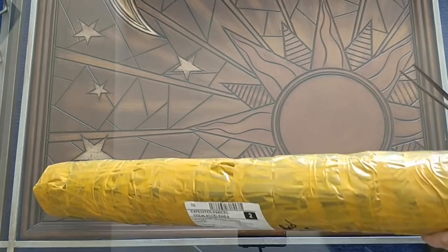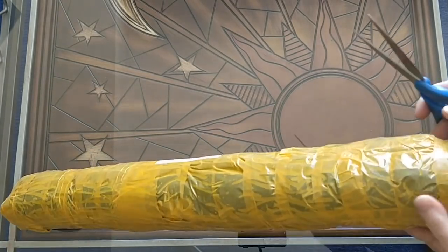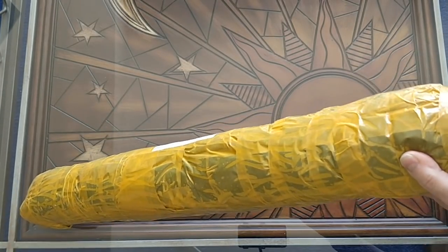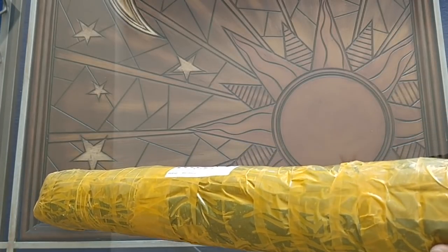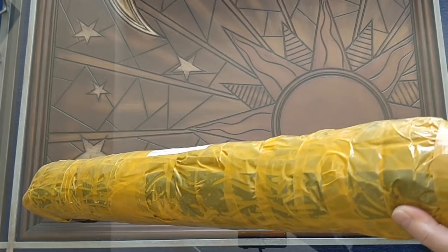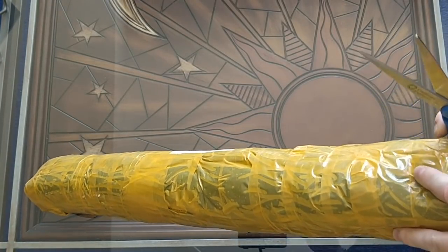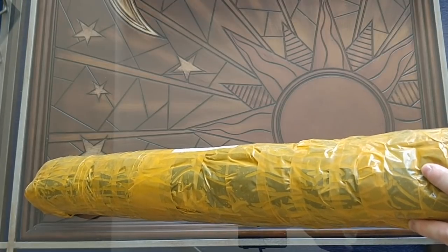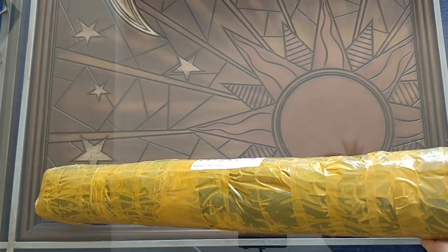So this is my Japanese princess and I'm just so excited to be getting this and opening it up. I'm really happy about what I see so far. It looks like it's been super well packed for travel.